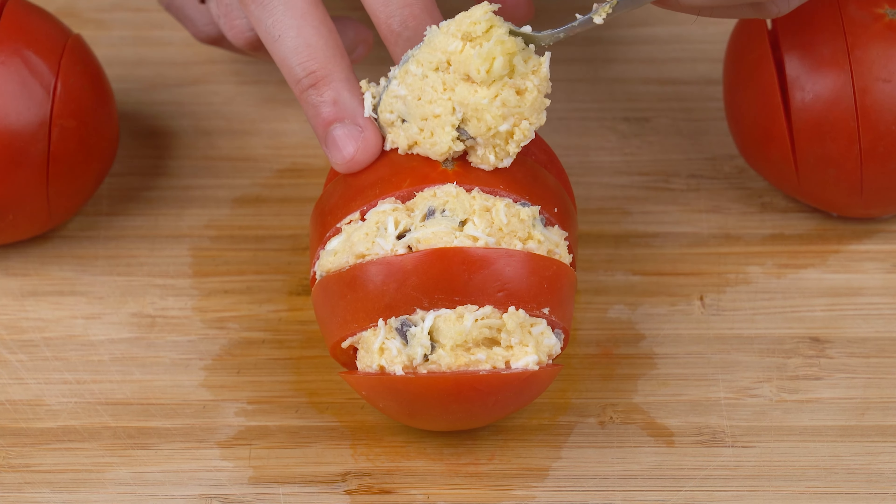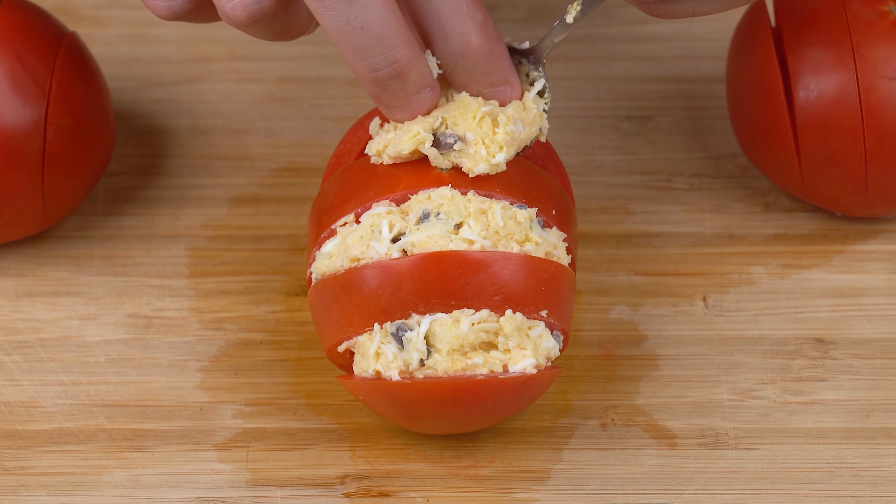Stuff your tomatoes like this. The result is amazing!